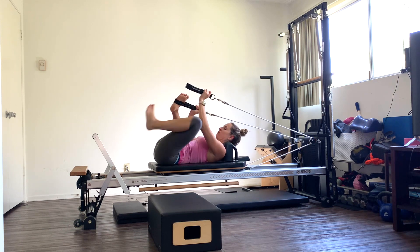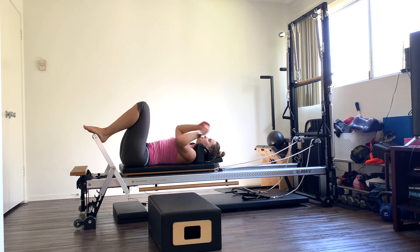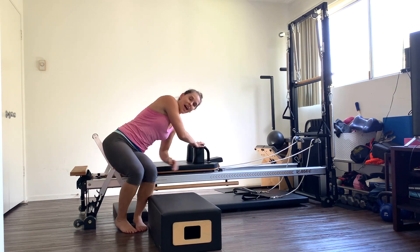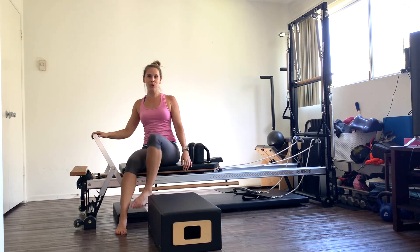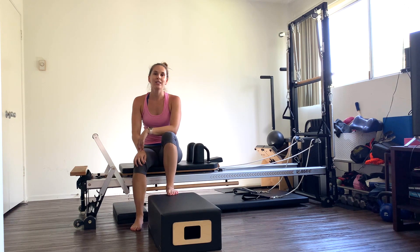Slowly take one foot out, put it on the foot bar. Other foot. Drop the straps down into the well. Roll on up. And we are all done! I hope you guys enjoyed this circuit Pilates workout. If you like these workouts, make sure you like, comment, and subscribe to my channel. And I will see you guys next time.